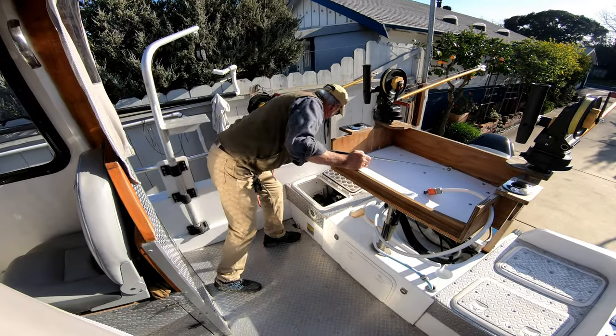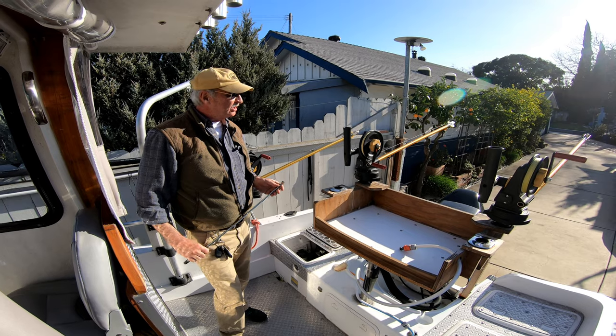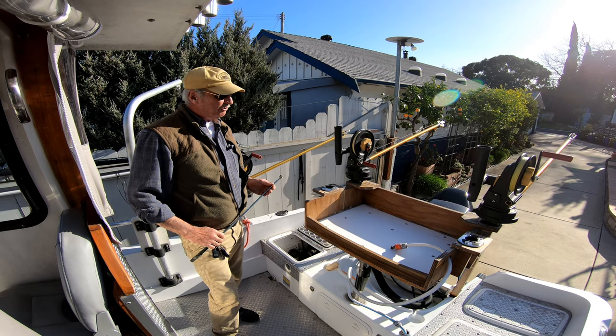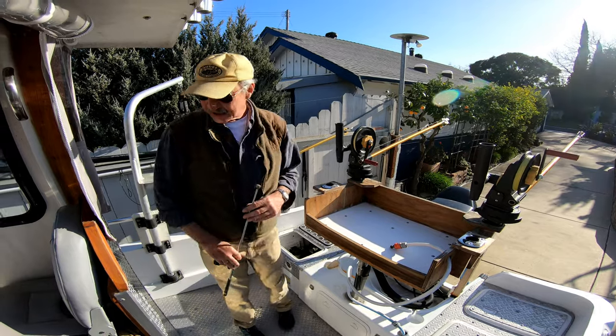By the way, I have a captain's license, which brings me 200 tons. I did this in Germany, so I have quite a bit of experience handling a boat in the ocean, in fog, or really bad weather — but stay out of the bad weather.